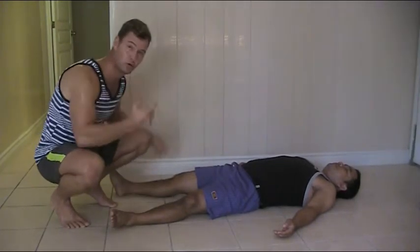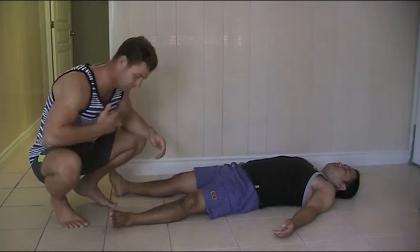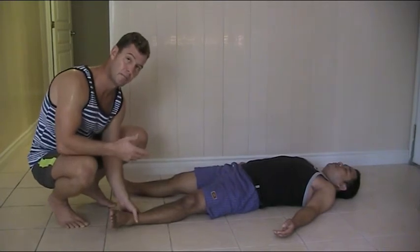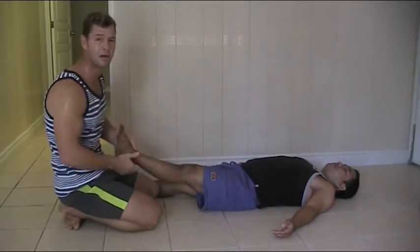A technique you can use on the floor or on the table — I prefer a massage table. It's traction and compression, and we'll develop it into a pumping movement. This is good for people with lower back tightness and pain.